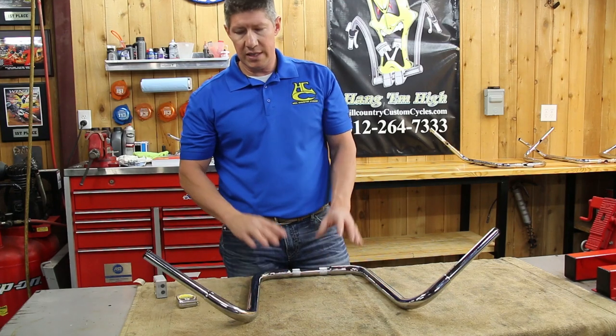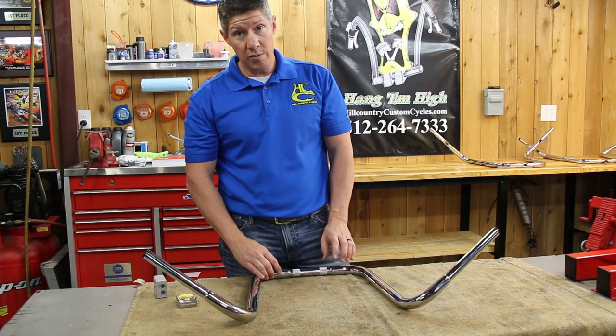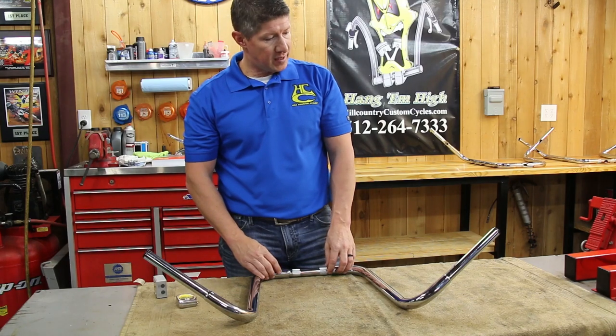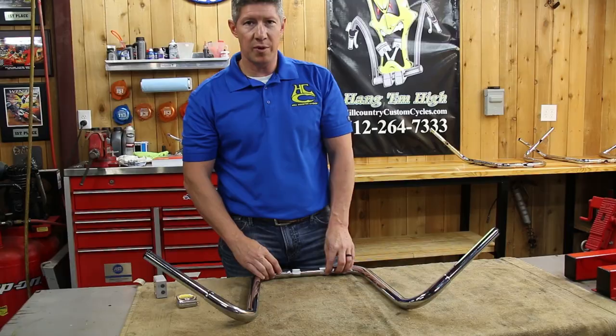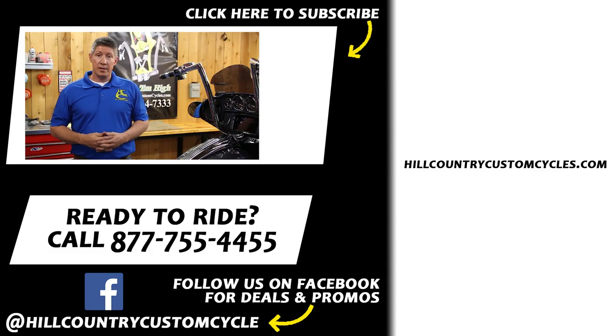That's how we measure handlebars, and that's how most people in the industry measure handlebars. Hopefully that'll educate you a little bit and help you make a better decision when you finally do decide to purchase a pair. Thanks for watching — if you have any questions or comments, please comment below. If you have any videos or topics you'd like us to discuss, please let us know. Hit the subscribe button and give us that thumbs up. Thanks for watching.